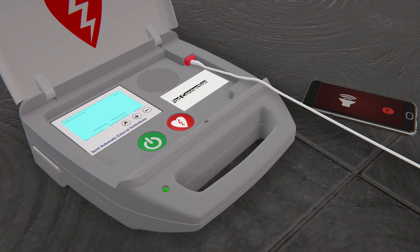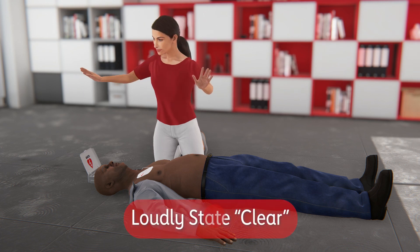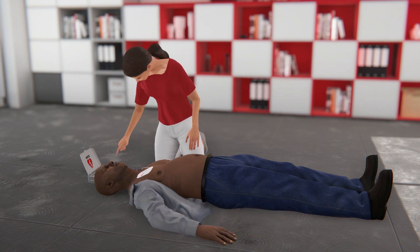If the AED advises a shock, stay clear of the patient. Loudly state "clear" and make sure that no one is touching the person, then deliver a shock.